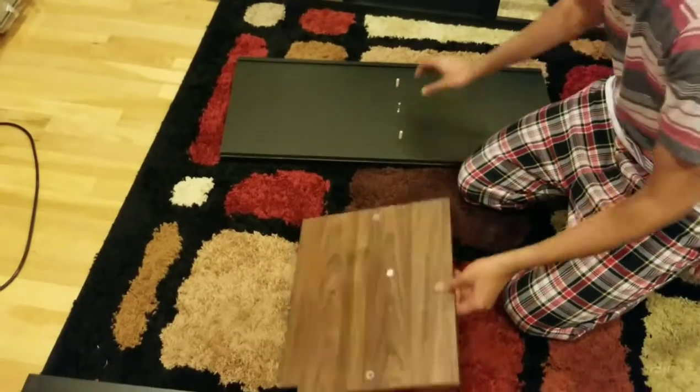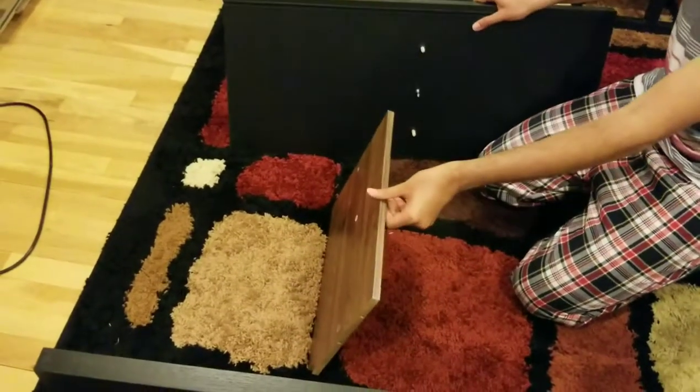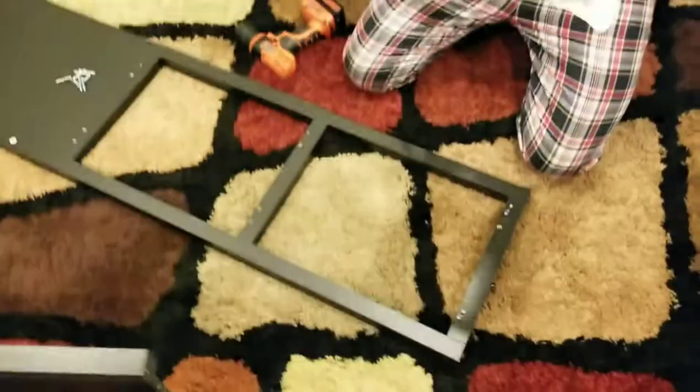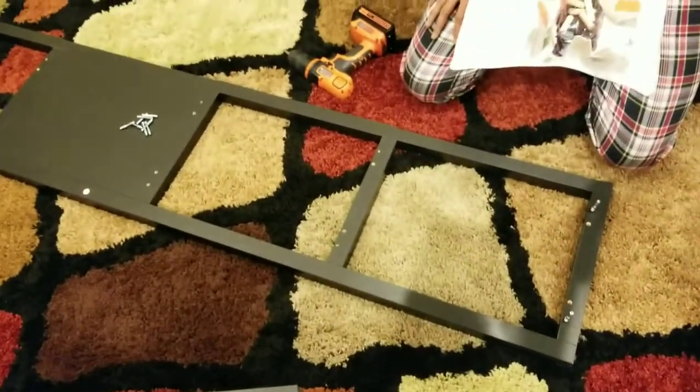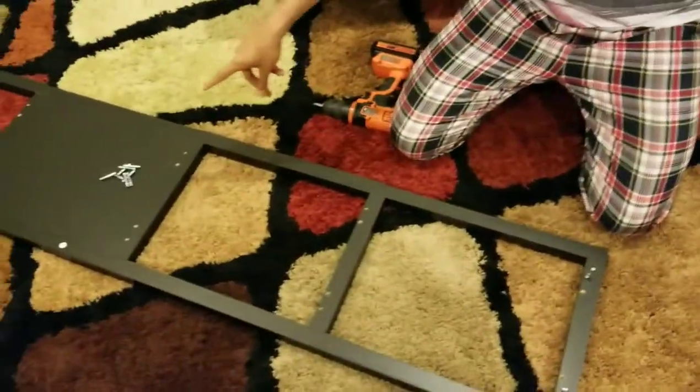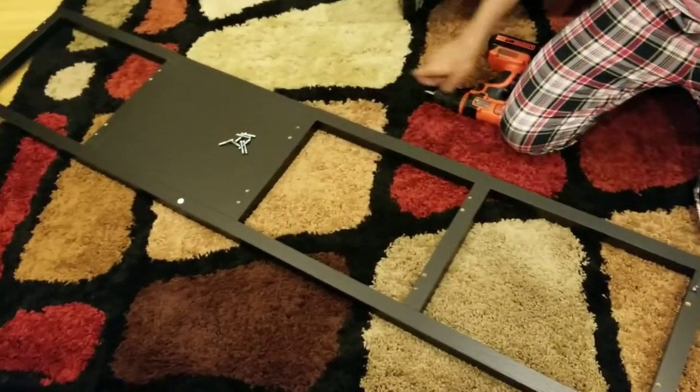Now I am going to connect them. Okay, now step 3. For step 3 you are going to open the packet. You are going to get a lot of screws and I am going to use 10 of them.